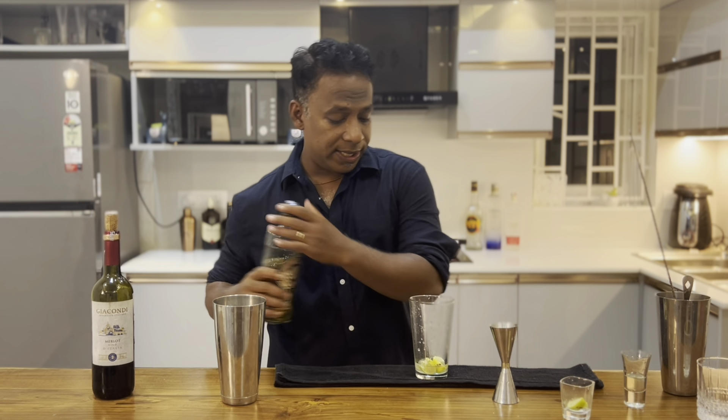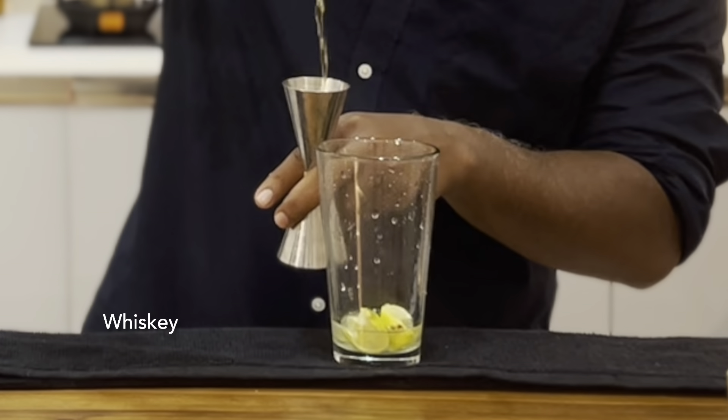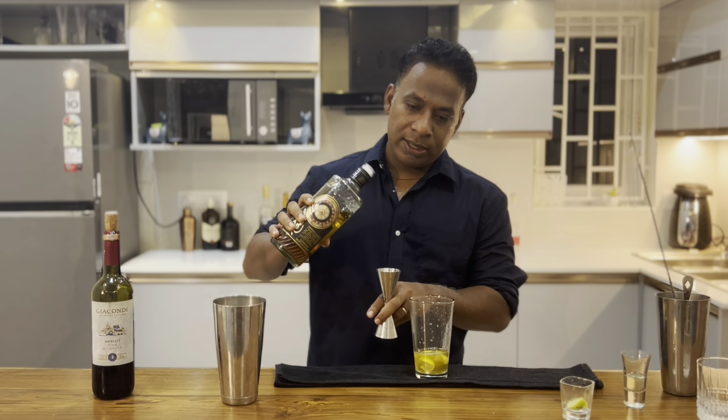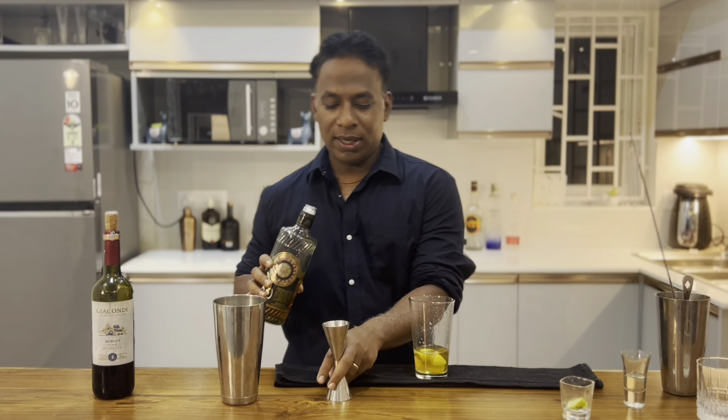Now let's add the Roulette Premium Indian Whiskey — a good 45 ml of it, and we'll add another 5 ml on top of that.